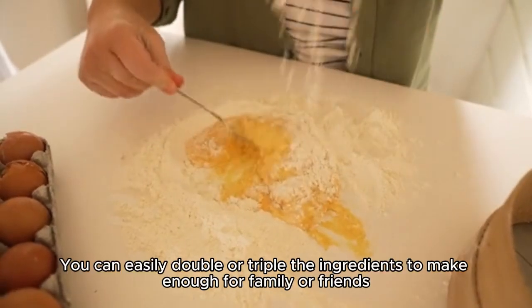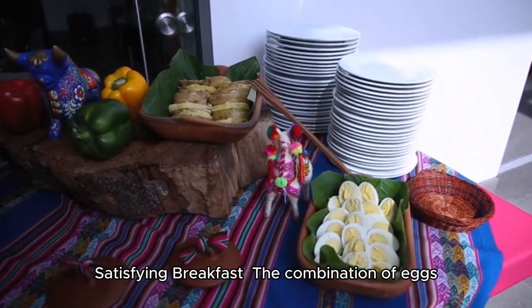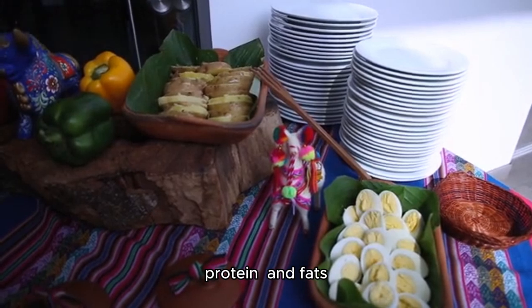Scalable recipe. You can easily double or triple the ingredients to make enough for family or friends. Satisfying breakfast. The combination of eggs, cheese, and tortilla offers a well-balanced meal with carbs, protein, and fats.